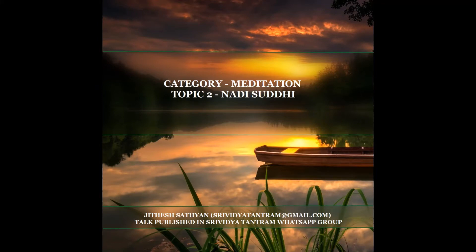Sushumna is the path of the Yogi where movement of Kundalini energy leads to spiritual progress — Mukti Margha Sushumna.